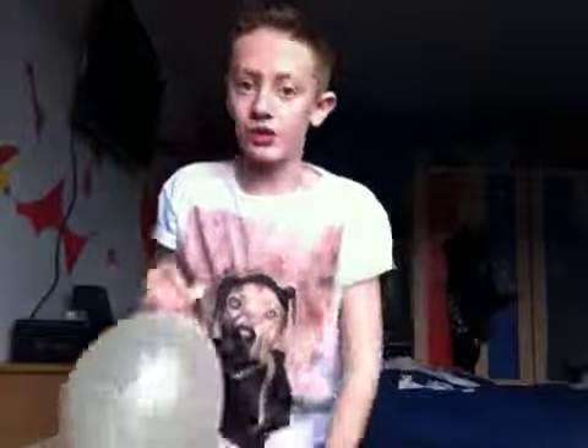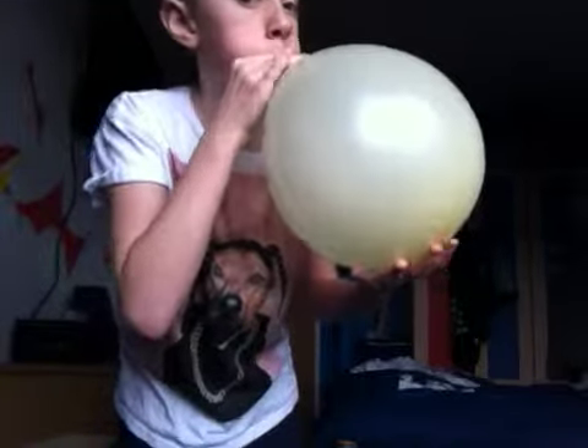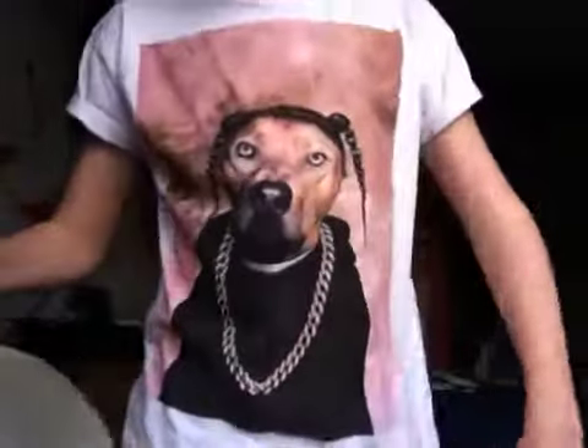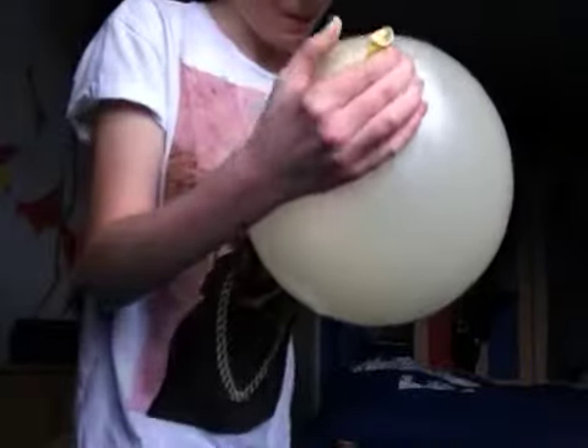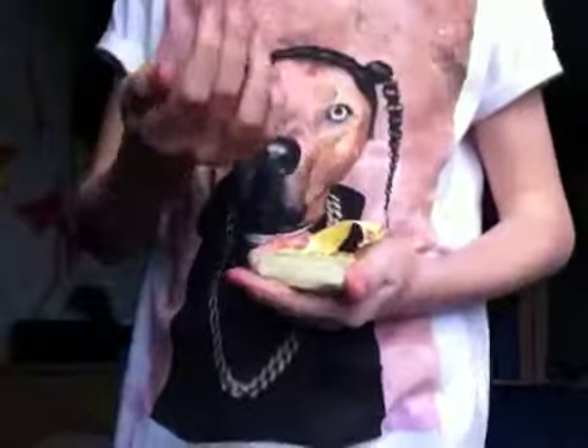Sorry guys if my setup's rubbish, it's just my room. You can see the balloon pumped up — there it is, the phone is inside the balloon. You guys are probably thinking, unless you know the trick, that you've got a phone you can't take back out without using scissors.